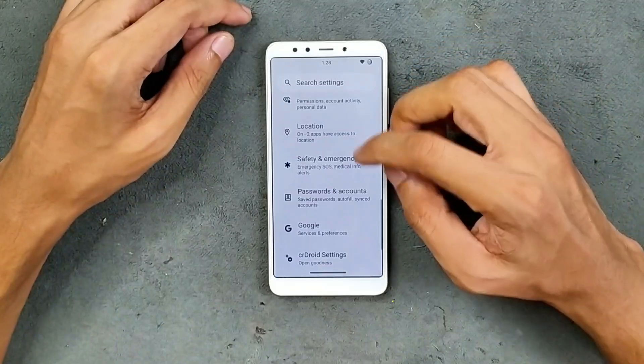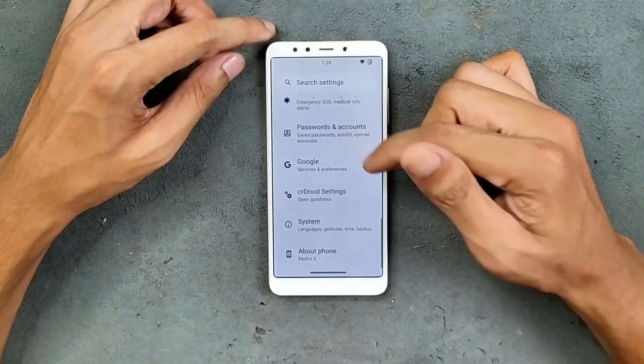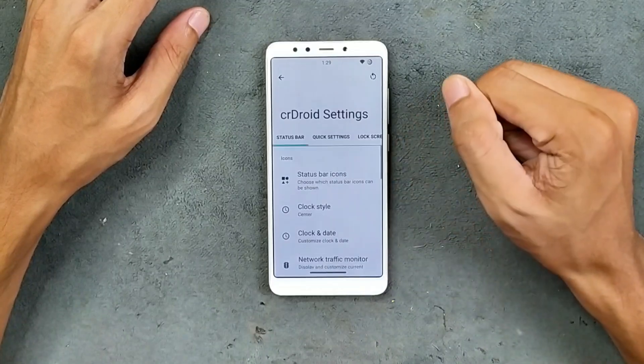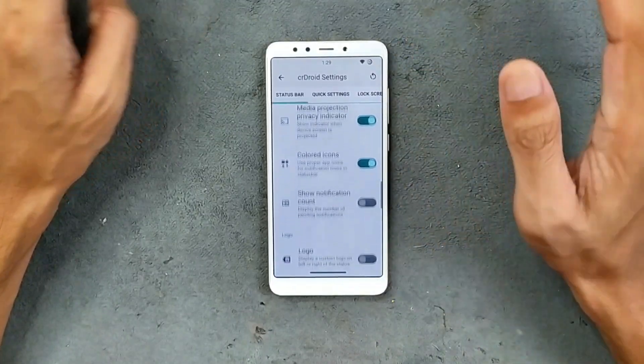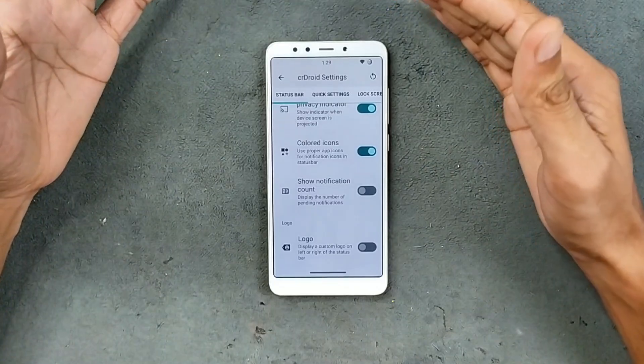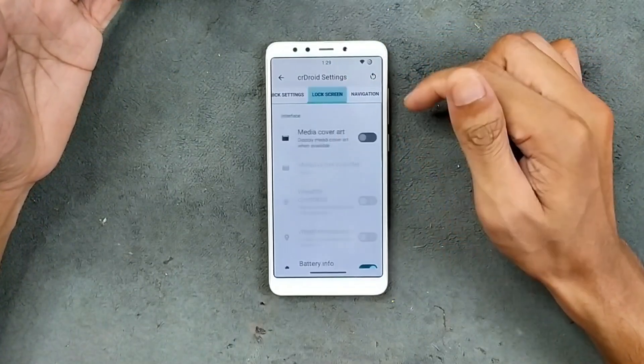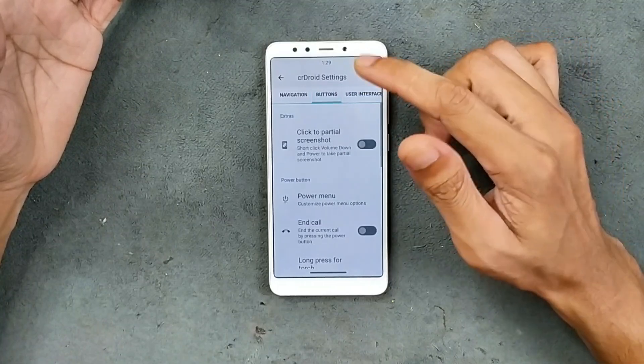Safety and emergency settings, passwords and accounts, and Google settings are all available. In terms of customization, we get a section called Shared Road Settings with tons of options — you can change the battery icon, clock position, quick settings, lock screen, navigation buttons, and user interface elements.